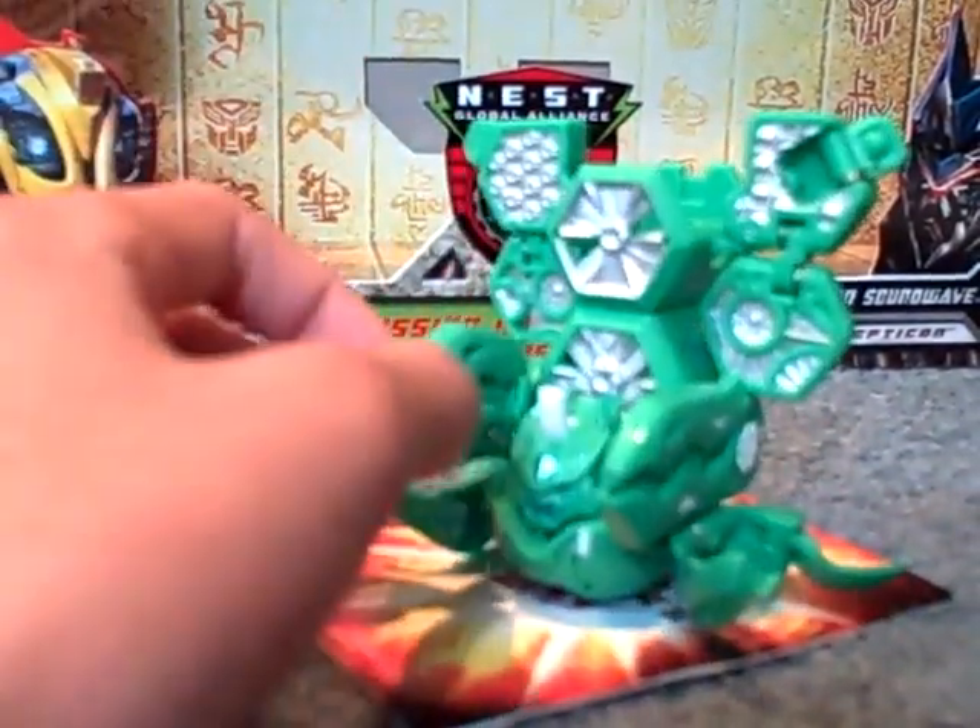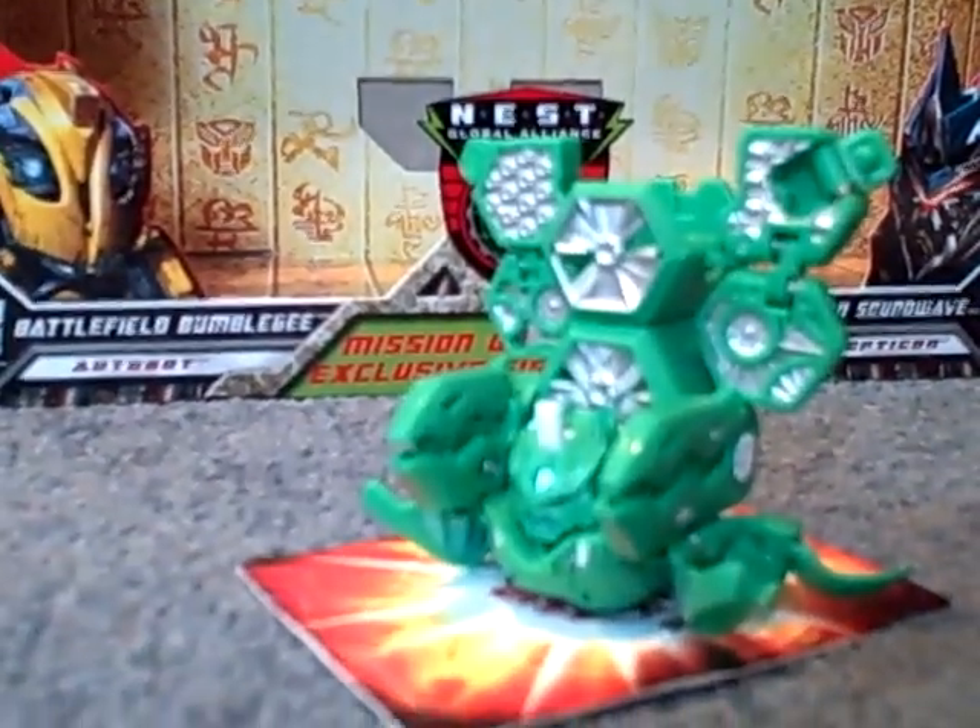So yeah, go find a Strike Flyer and a Battle Turbine — you won't regret it. This has been Bioformic Carve with the review.